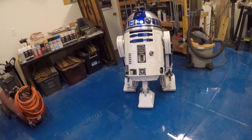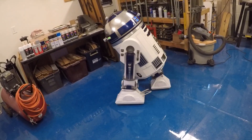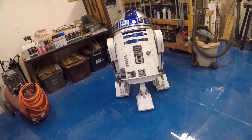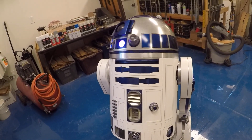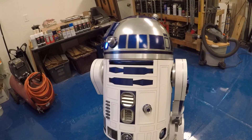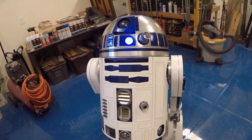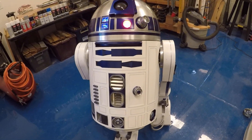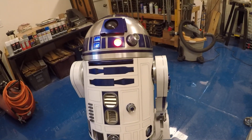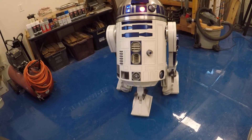I have the voltage display for the body and dome, electronics, accent lights, data cards, charging port, and a retaining bolt. Everything seems to be working really well except that he's really fast — I'm worried I'm going to run over a little kid. The hard thing is controlling the dome and body movement while also pressing the sound buttons, so I'm going to have to play with it until I figure it out.